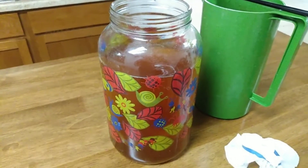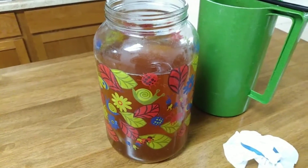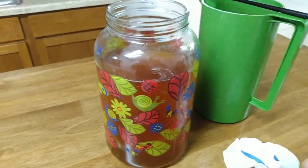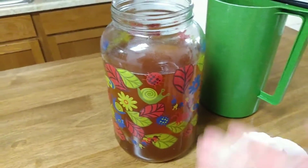Seeing that I haven't been drinking it for a couple of months, I just took a couple of cups of starter liquid per container that I use and started a whole new batch.